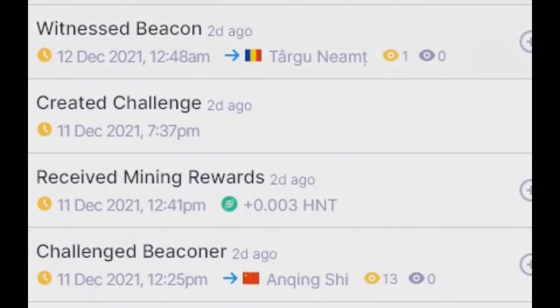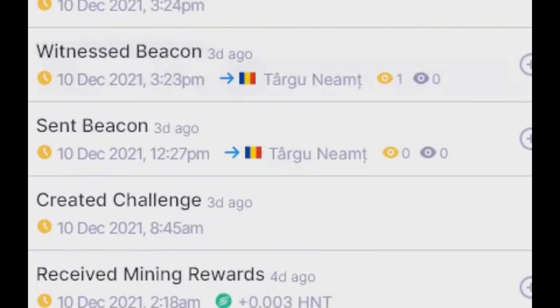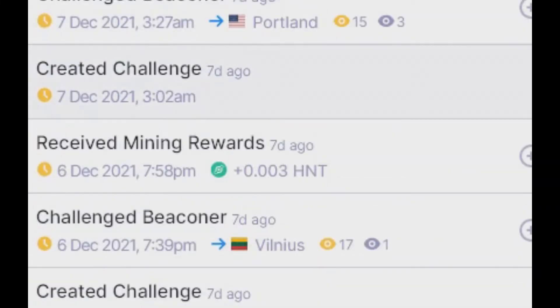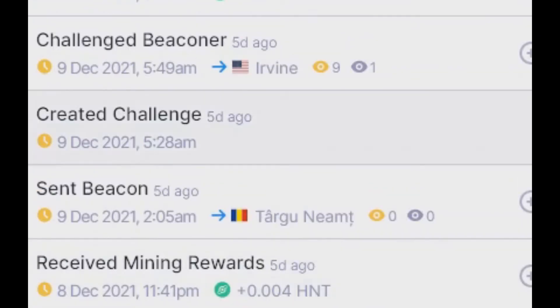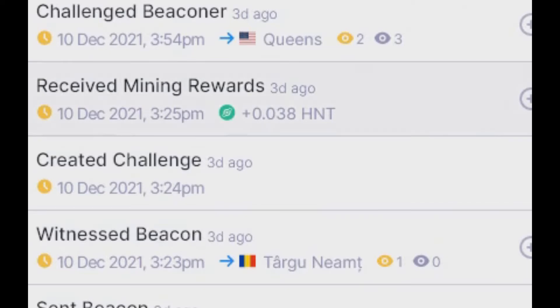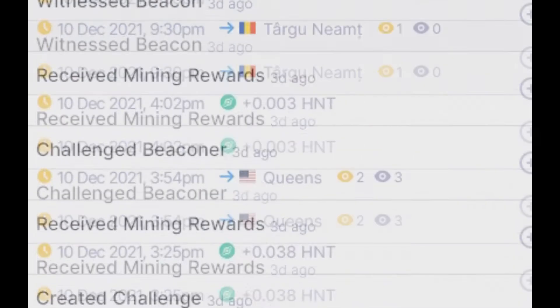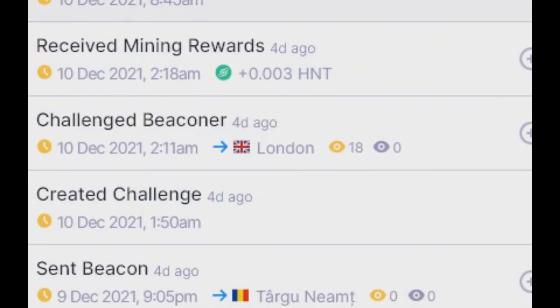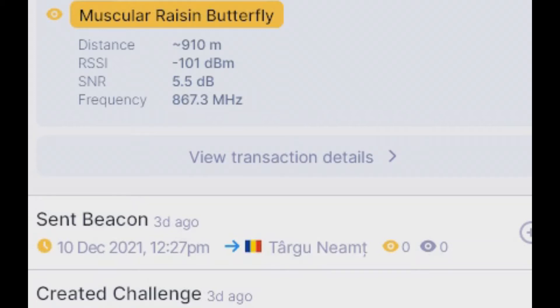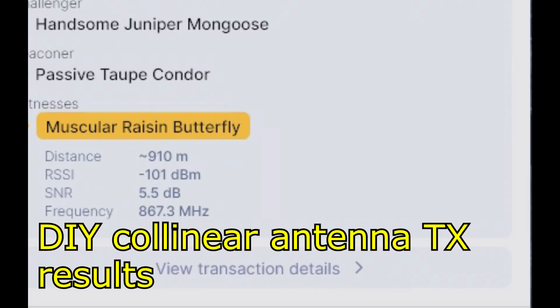Let's look at my neighbor. See here: 7th of December, then 8th, 9th, 10th of December — so he's starting to get witnesses from the 10th of December. I suppose this is me. And look here guys — my collinear antenna gives 5.5 dB. Of course it's a very short distance.